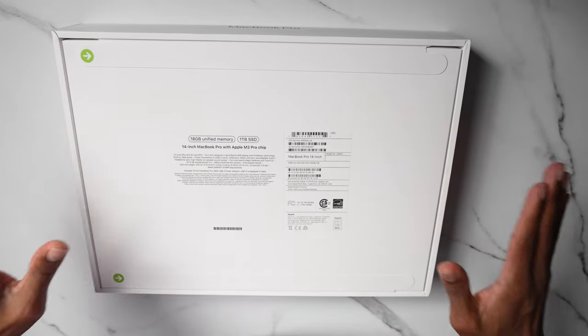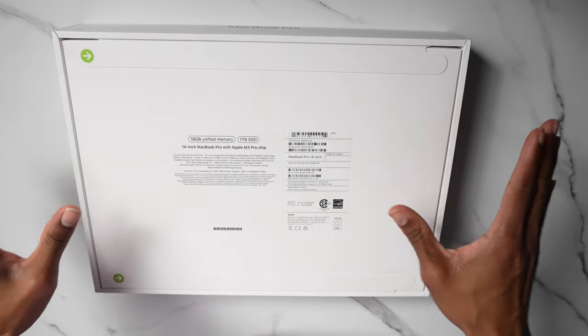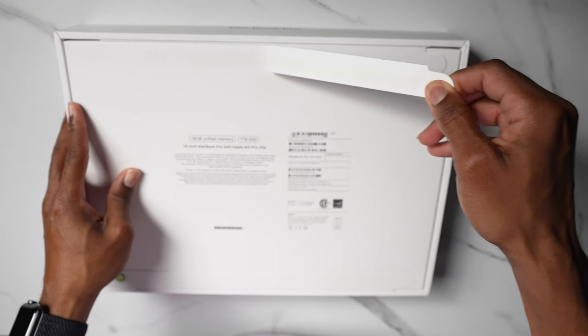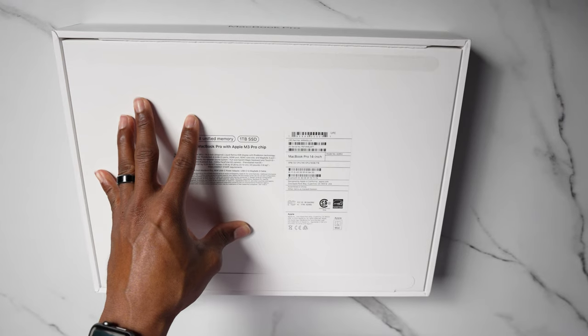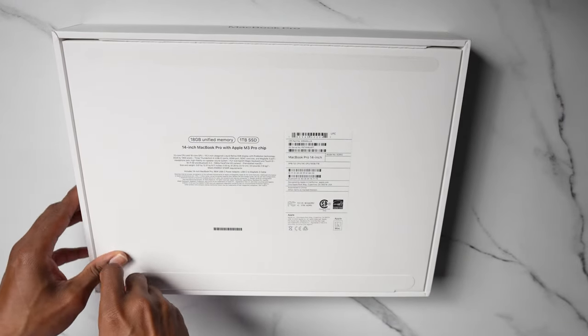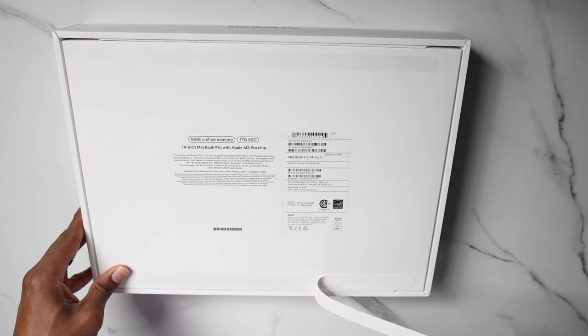This is my very first laptop upgrade in quite some time and I am so stoked for this. One thing I can tell you about Apple — they make sure the unboxing experience is always top tier. I am really excited; I don't know if you guys can tell but I am so, so hyped.